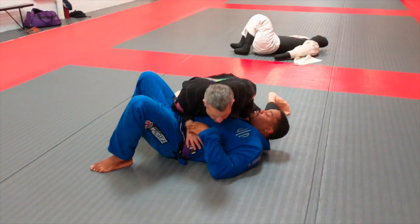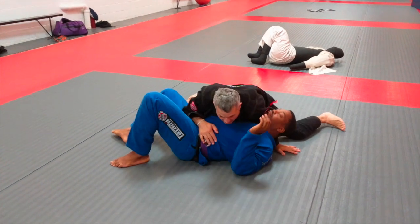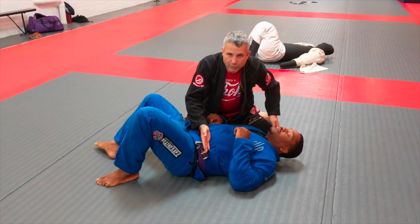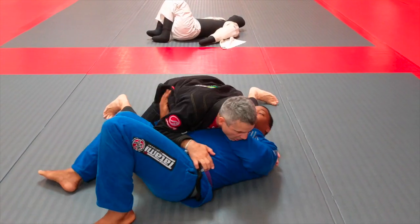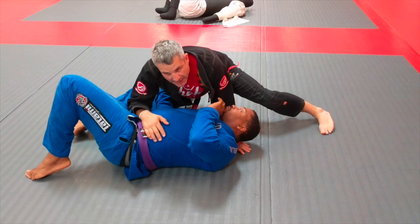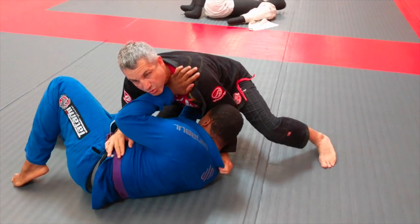So I land here in this classic side control position — maybe I passed guard, maybe I threw him. But my opponent is big, he's strong, he's moving, he's causing me trouble. He's getting my hips off the ground, he's framing. I'm just not feeling this side control.